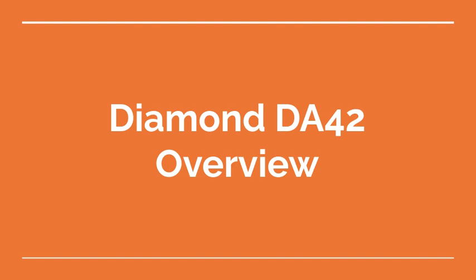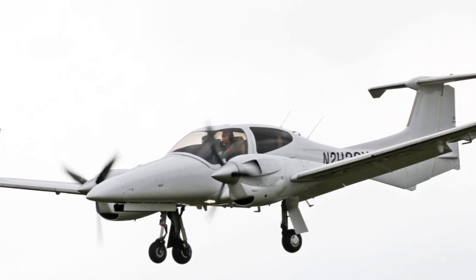Welcome to the Aviation School Channel. Diamond DA42 Overview. The Diamond DA42 is a twin-engine, four-seat light aircraft designed and manufactured by Diamond Aircraft Industries.